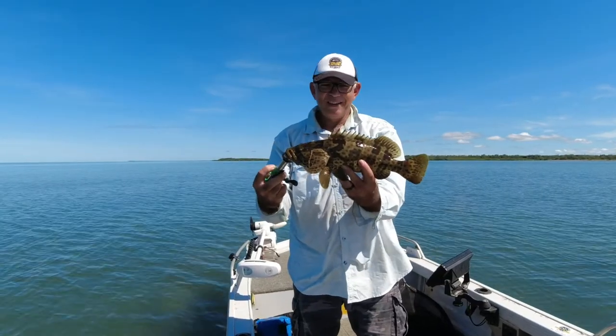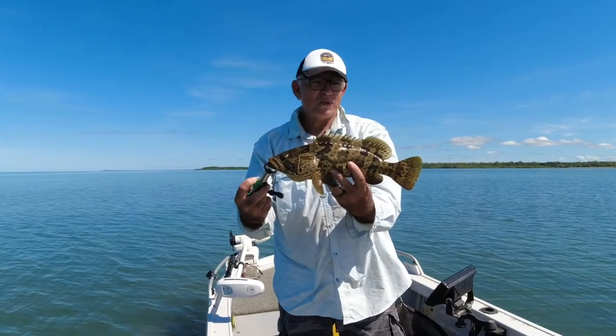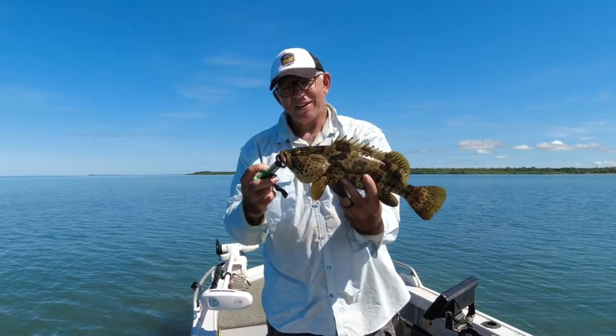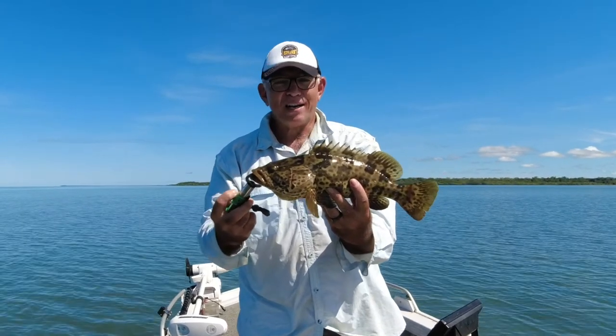Gold spot estuary cod - little, but I'm fishing in like 30-40 centimetres of water straight over rock here, so he just dives for cover. You've got to hit him so hard.